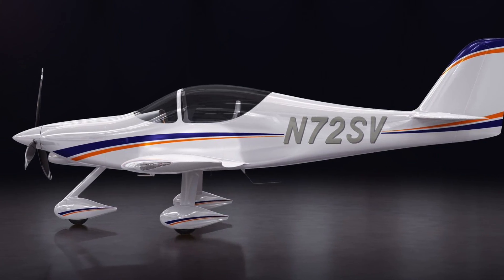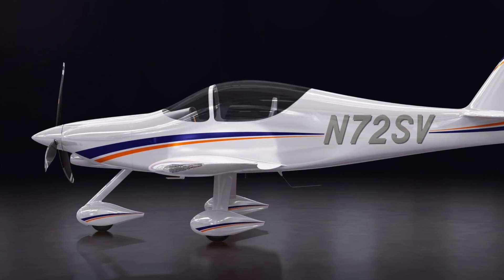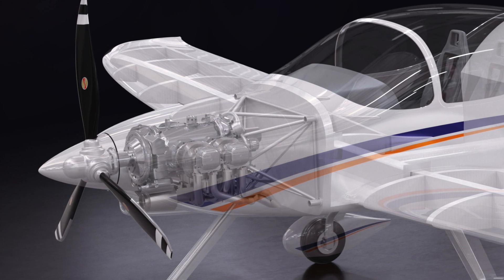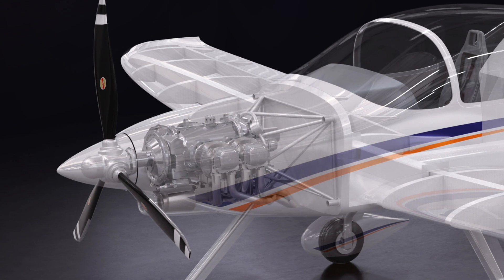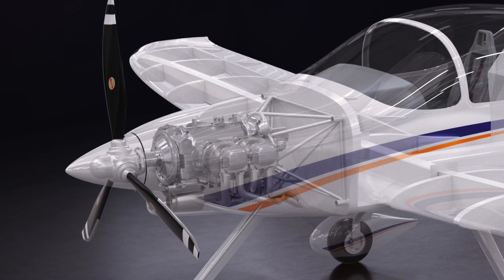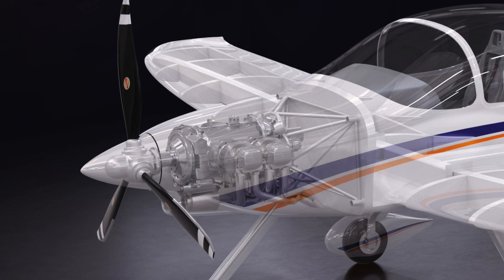The aircraft is designed around the IO 360 Lycoming motor — everybody knows it, everybody knows how to work on it. It's been around for years and it's reliable. Then there are the options: you can go for a stock standard brand new factory OEM deal through us, which supplies a standard Lycoming 360, or you can go to some of the engine builders out there who know how to tune and blueprint them and get 220 to 230 horsepower, getting that extra bit of performance.